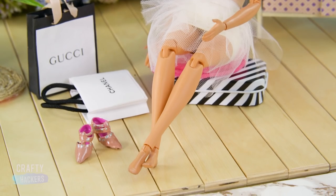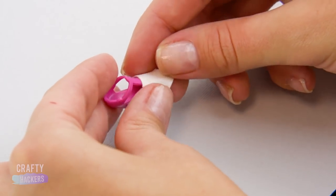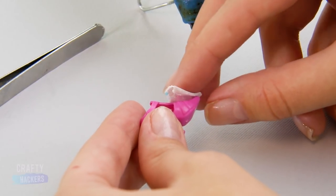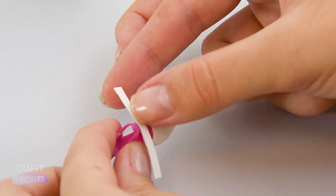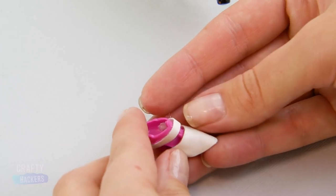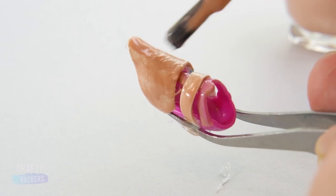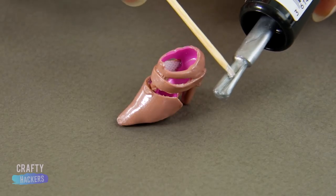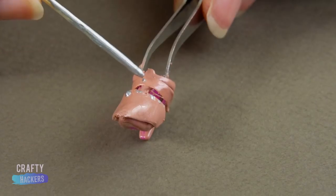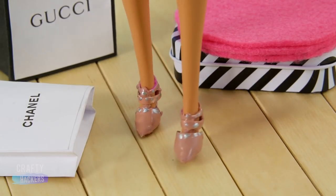Shoes! These New York gals need the perfect shoes to strut around town. Grab Barbie's heels and cut out a tiny piece of faux leather material. Cut to fit the shoe and glue it on. Add a strap around the ankle and paint with nail polish. Use a toothpick to add details with silver nail polish. Don't these look fabulous?